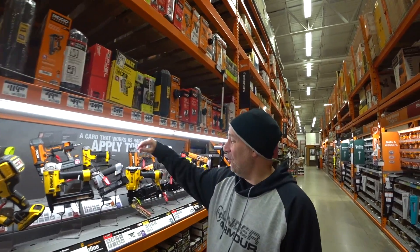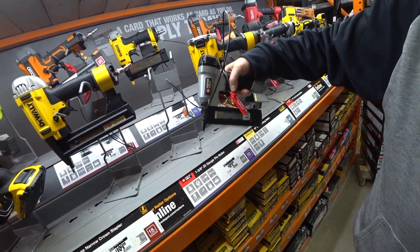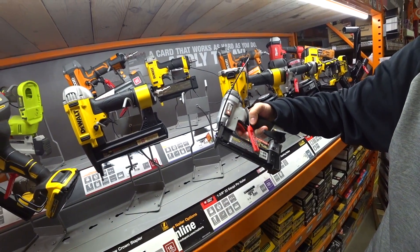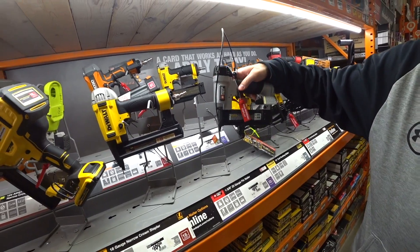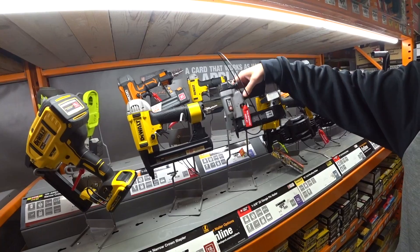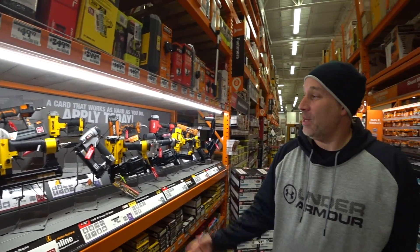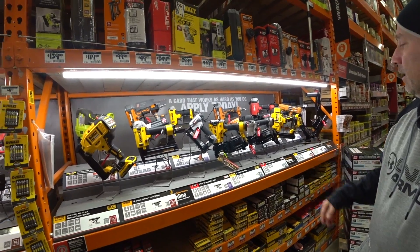Alright guys, going back to old school pneumatic nailers. I bought this for the house and I did a ton of stuff with this pin nailer. It's 23 gauge. I love the thing — it's fired, I don't know how many nails we put through it, and it just rocked. Never had a problem with it. I've always liked the Porter Cable nailers, but honestly, they're all good nailers now.